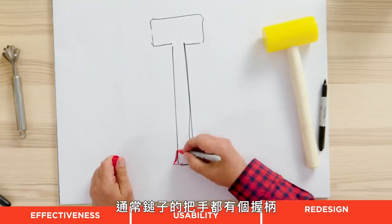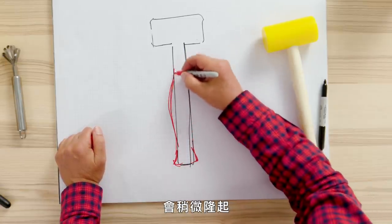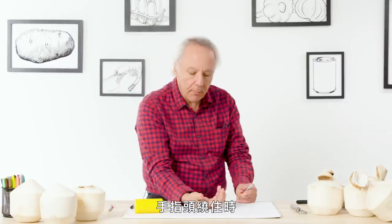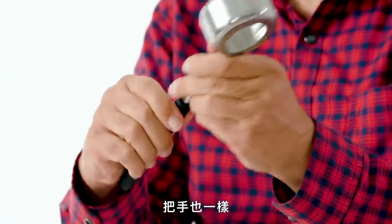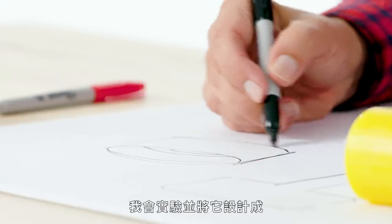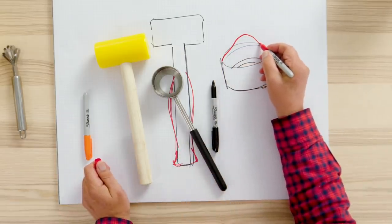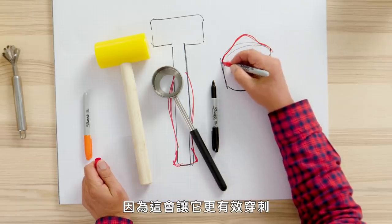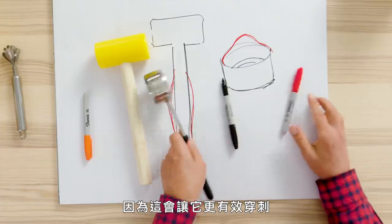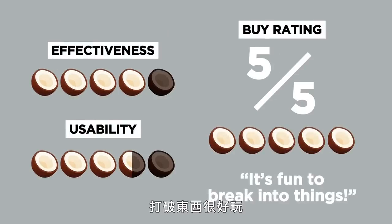Let's think about a redesign. Hammer handles like this have a heel that keeps it from flying out of your hands, and somewhere around the middle a belly that lets you grab onto something as fingers wrap around. I would also look at the top — experimenting with giving this a bit of a forward-leading tooth, so it pierces more effectively into the side of the coconut. When prying it up, that may also have advantages. My buy rating for the Coco Jack on a scale of one to five is a five — it's fun to break into things.